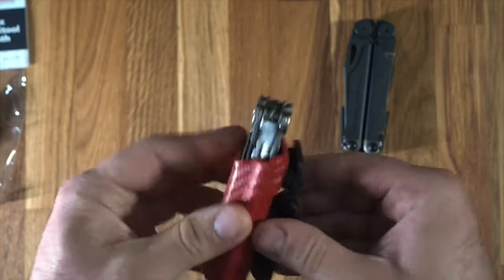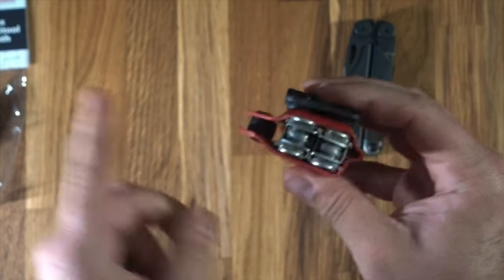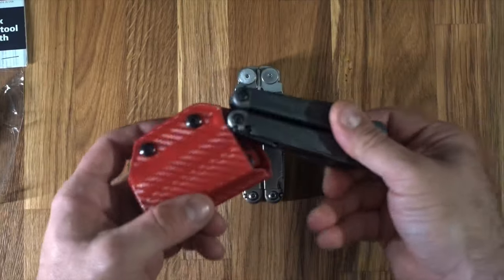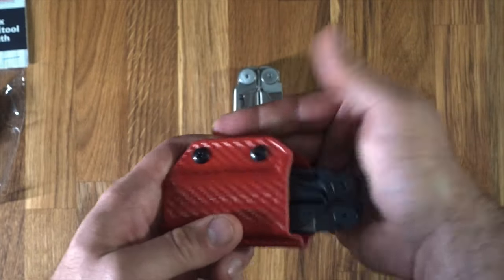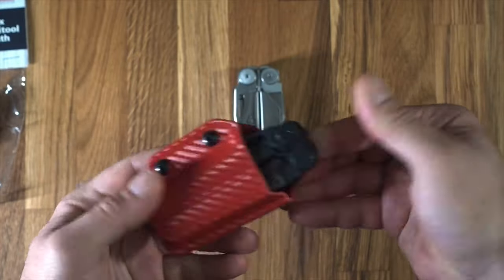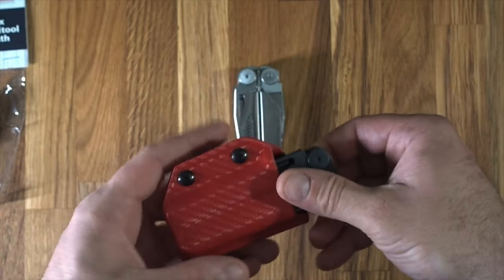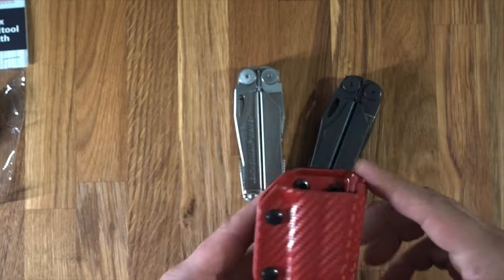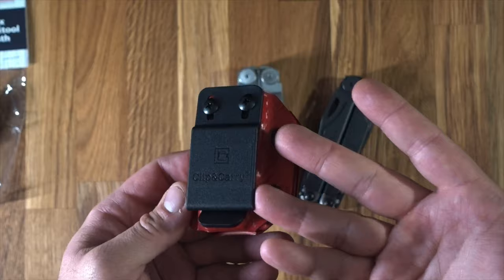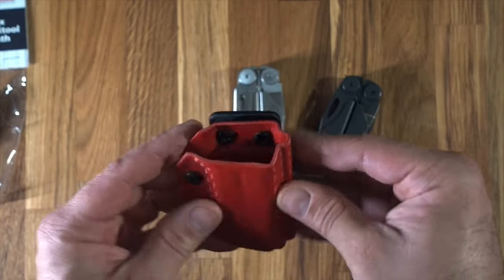That's a Wave and this is a Wave Plus, and again it fits in nice and tight. Looks good with the red and black as well. It's $29.99 on their website, and if you sign up you get a 10% discount, which is nice.